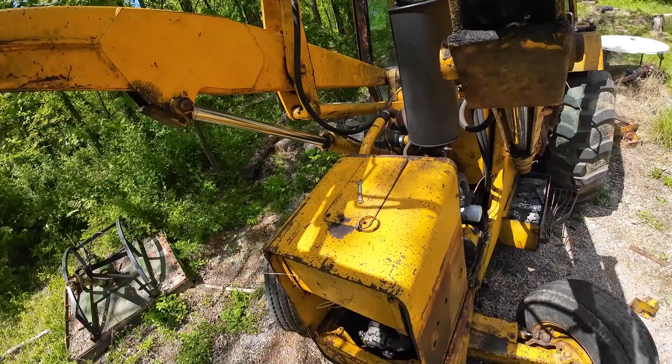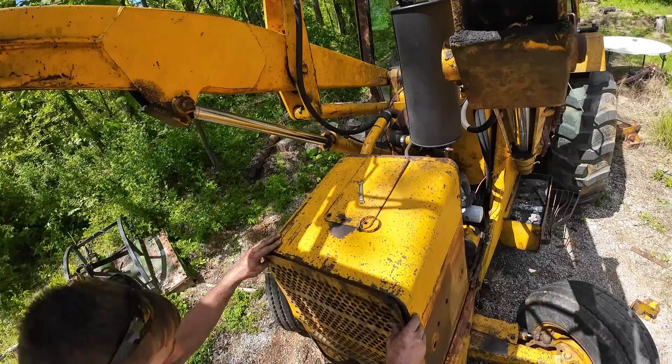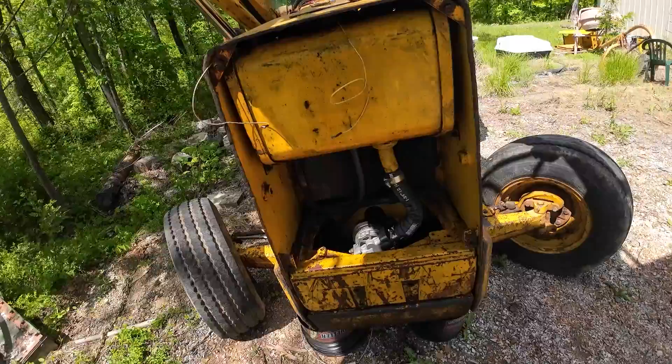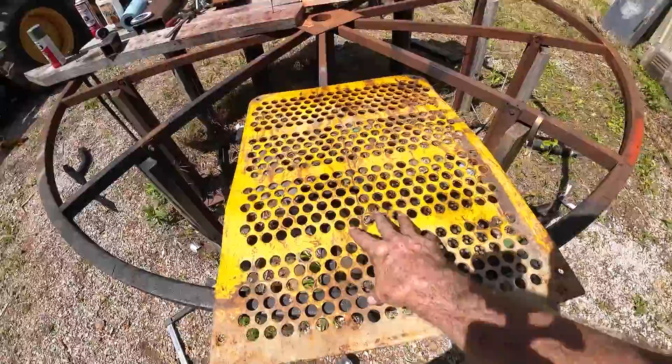A few people have asked if I have the grill — I do. She's pretty beat up, but I do have it. That is the grill for the tractor. I'm not going to put the grill on until we get that filled with fluid and I know it's not going to leak on us. But I do want to go ahead and clean her up a little bit, get some primer on her. We're actually going to paint the grill black — why? Because I want to.